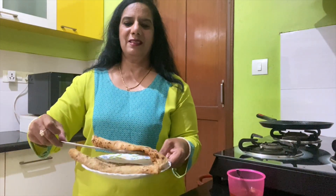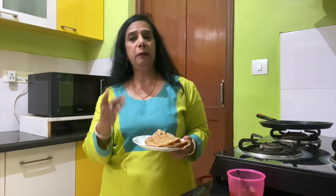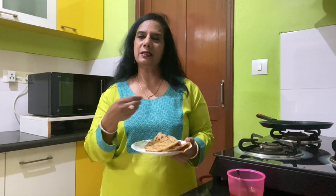So friends, this is aloo paratha. I hope you liked it. You can enjoy this aloo paratha with butter, ghee, pickle, or curd — anything you like. Even without any accompaniment, just put some ghee and enjoy it. It's very tasty and healthy. Especially for children, they'll really enjoy aloo paratha. It's so simple and less time consuming.